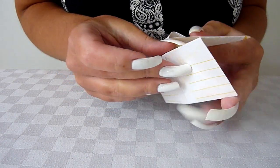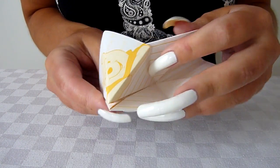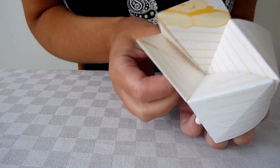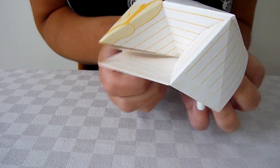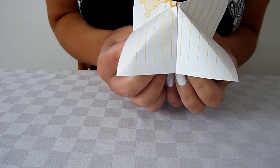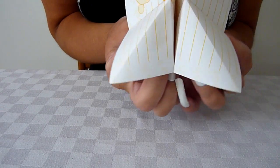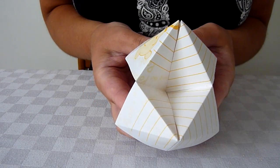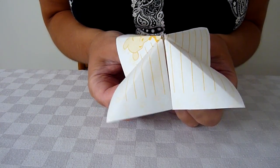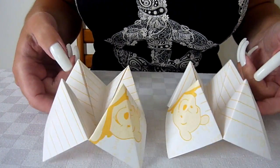And then get the little flaps, pull those out. There we go — a little origami box, all done. I've got two. Quite cute.